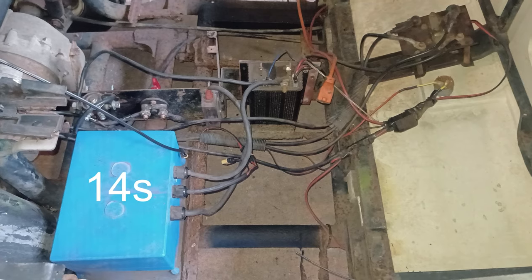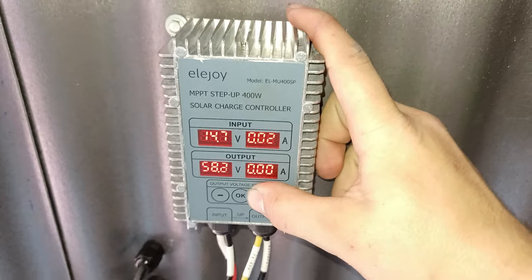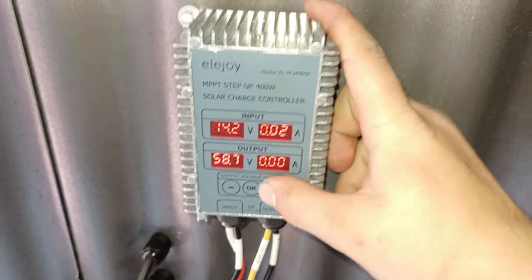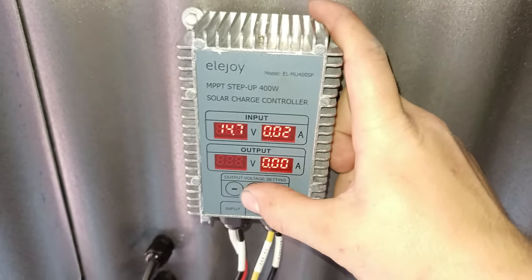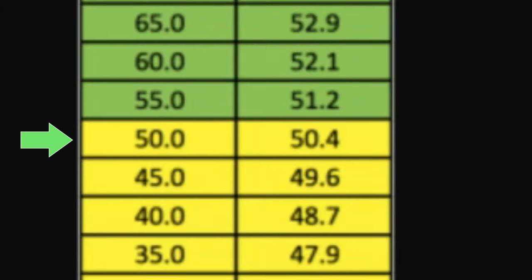This is a 14S lithium-ion battery. If we wanted to fully charge it, we would have to set it to 58.8V. And if you are not planning to use it for more than a month, or you want to set it to 50%, we would have to set it to 50.4V.